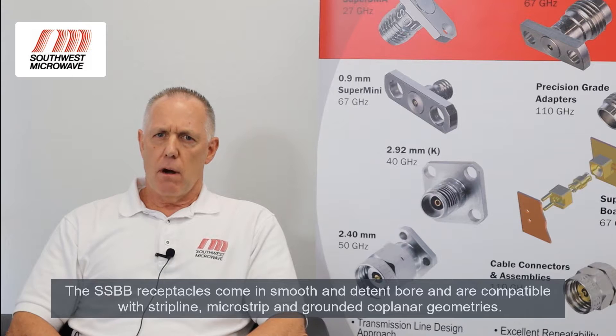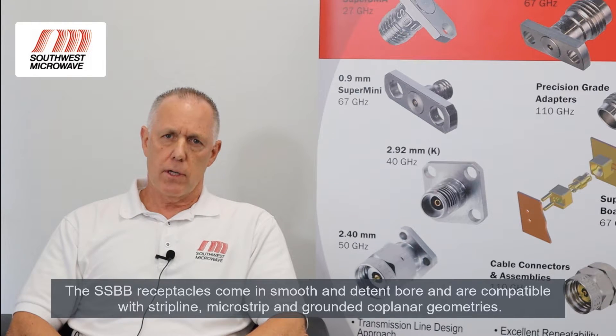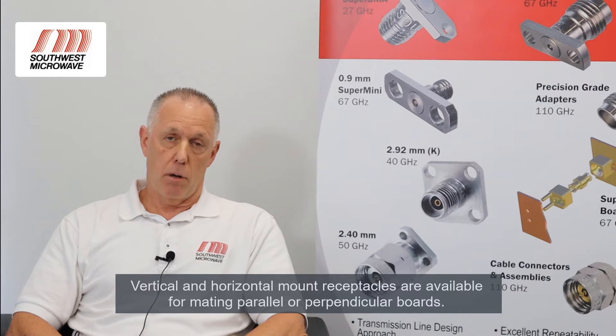SSBB receptacles are available in smooth and detent bore and work with stripline, microstrip, and ground to coplanar circuits. Vertical launch and horizontal launch receptacles are available for mating parallel and perpendicular boards.